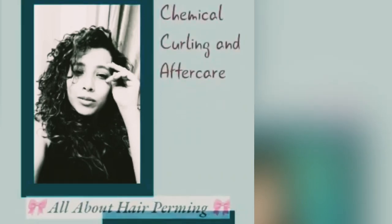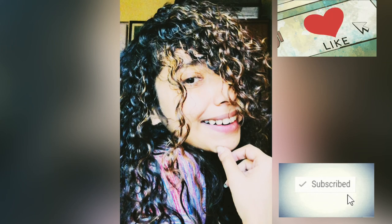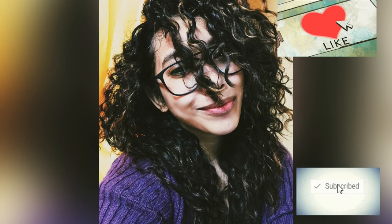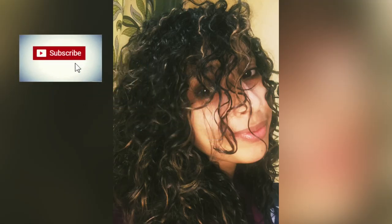Hey, welcome to my channel! My name is Shohini and today I'm going to share how to take care of your chemically curled or permed hair. I recently got a hair perm and I'm quite excited about my experience. When I started researching how to get a perm in Kolkata from a good salon and how to take care of it, I couldn't find good materials on YouTube or Google, so I decided to package all my information and share it with you.